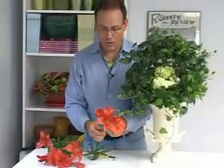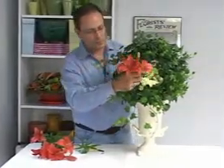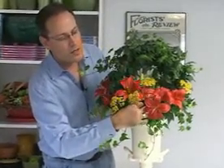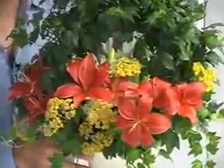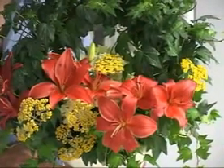Next, I'm adding a few stems of lily. Lastly, I add a few stems of yarrow to complete this arrangement in an ivy plant, solving the problem of the age-old dilemma of the green plant that needs flowers added.